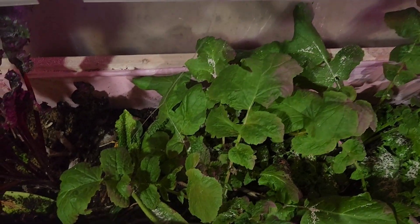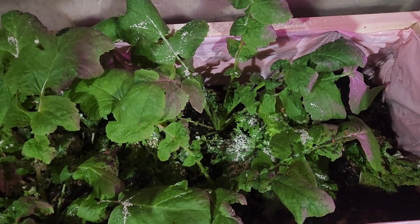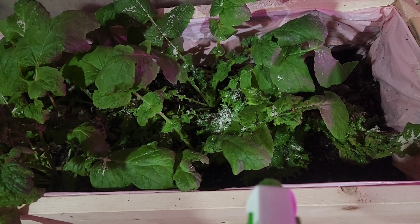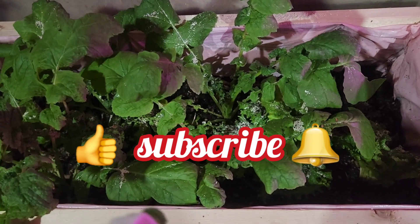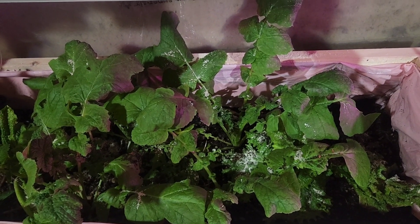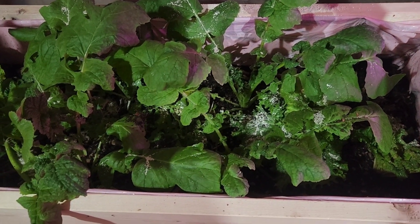I soaked the mosquito dunk in water for 24 hours, then did the worm tea — also aerated for 24 hours — and then I combined the two. The worm tea is used as a foliar spray for pest control, and so is the mosquito dunk, because the mosquito dunk will not kill the insects themselves but it will kill their larvae.